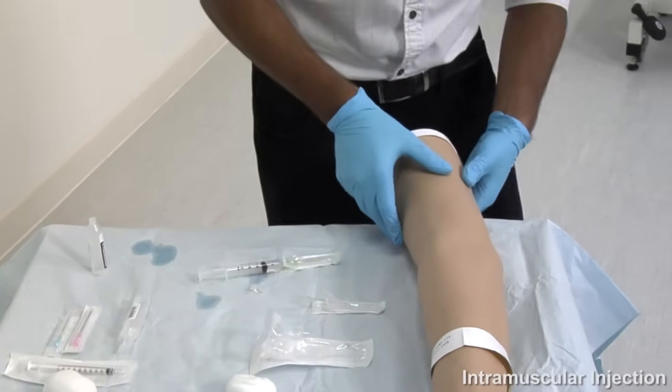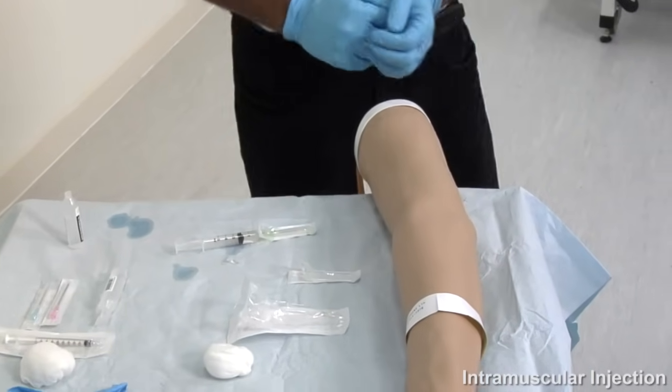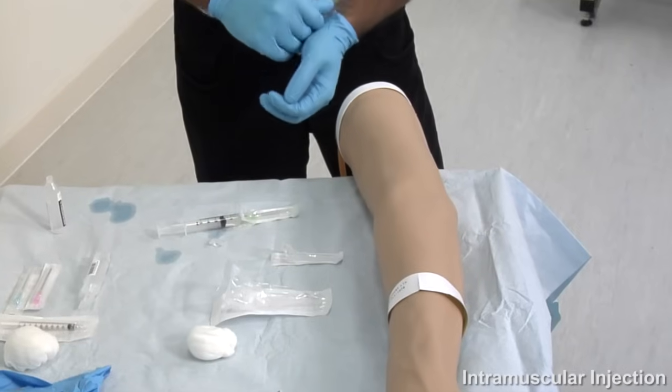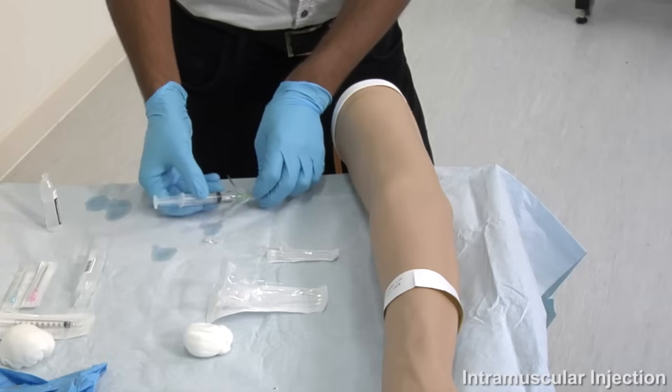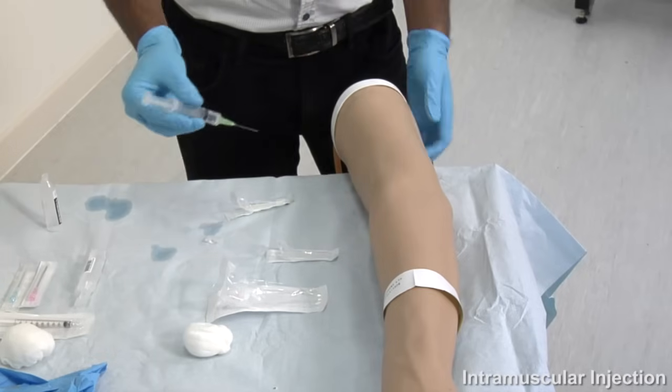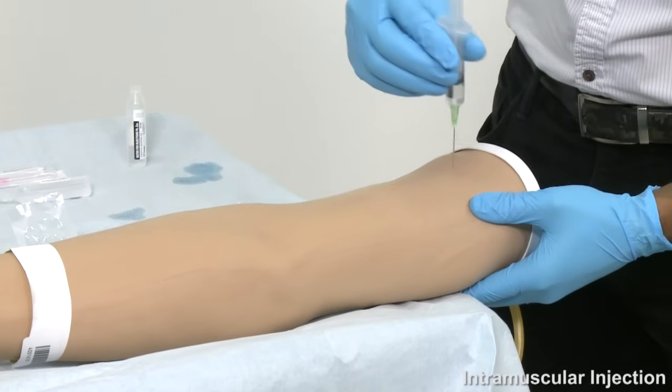Stabilise the skin with your non-dominant hand. Current best practice suggests that it is not necessary to cleanse the target skin area with an alcohol wipe, provided the patient is clean. With your dominant hand, hold the syringe as though you would hold a dart and insert it into the skin at 90 degrees, almost to the hilt of the needle.